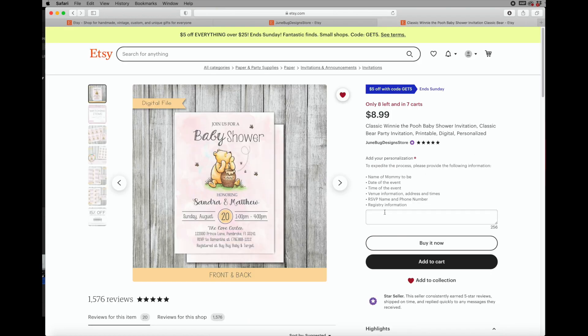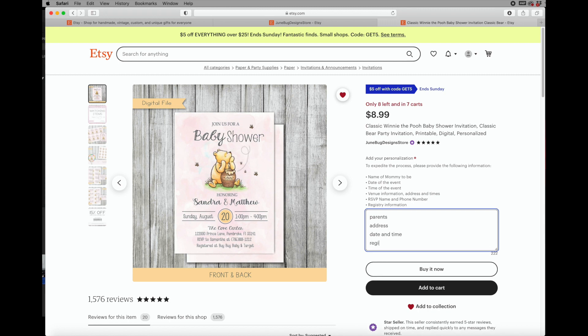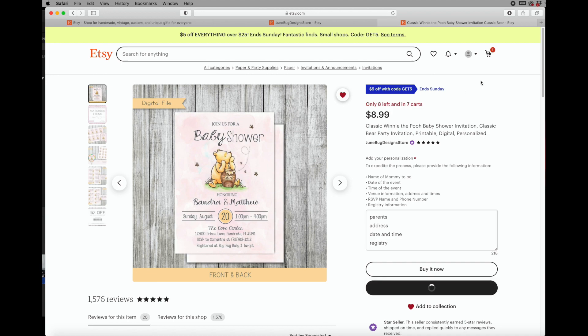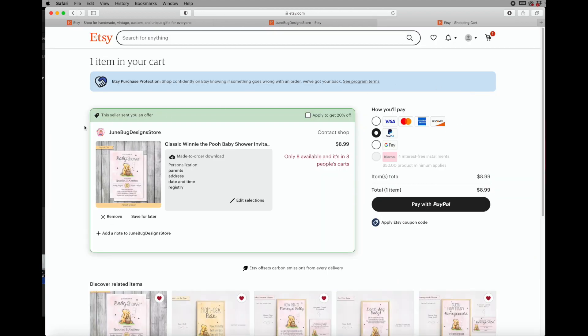When you're placing your order you want to make sure that you're putting in the parents-to-be name, you want to put the address, you want to put your date and time and any registry that you may have. You're going to add to the cart, and once you do that you go to check out — you're going to be able to review your information and it gives you a chance to edit it.